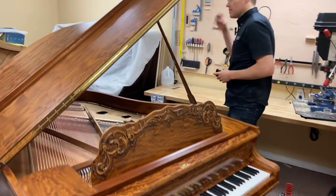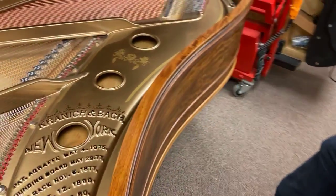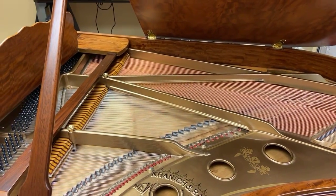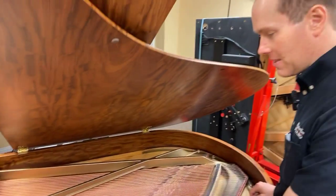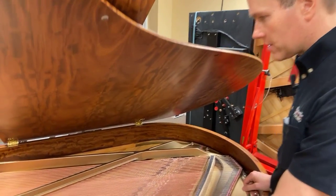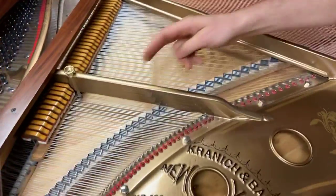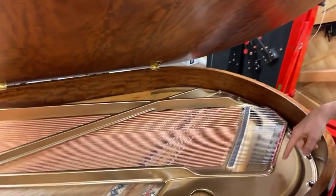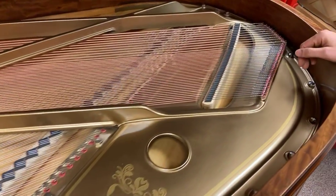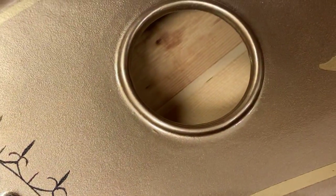Let's check out the inside. This piano was on the inside in abominable condition. You can see all the repairs on the soundboard — if you look closely you can see the shims. There are about 11 or 12 shims, maybe 13. There might be one under the plate. The soundboard sounds great now.